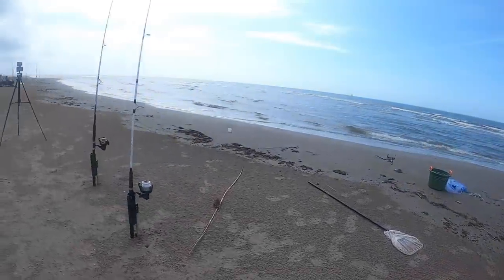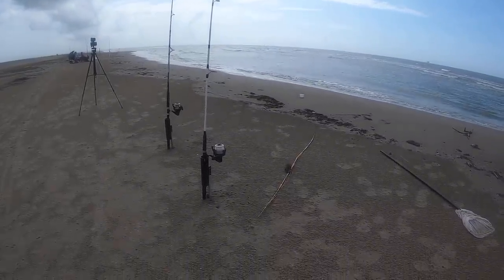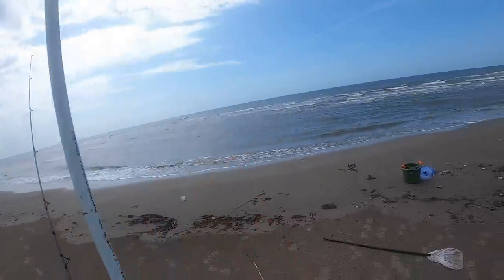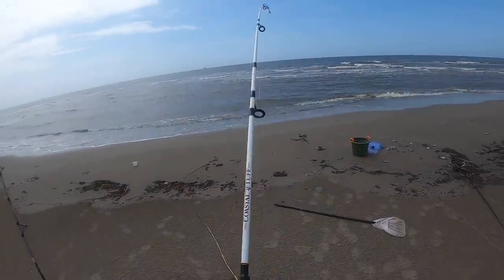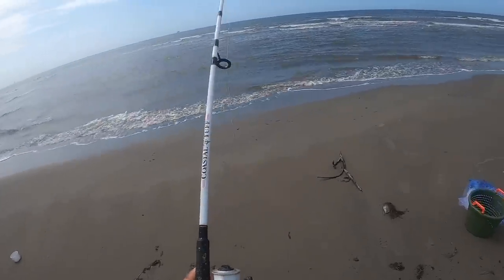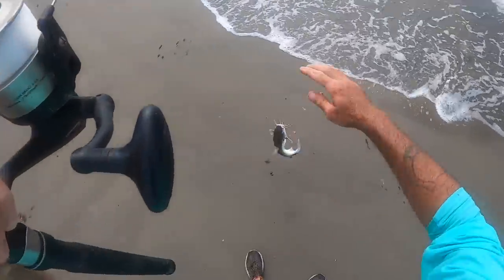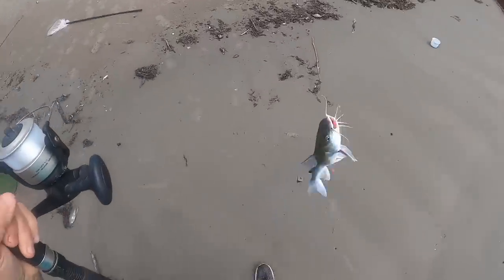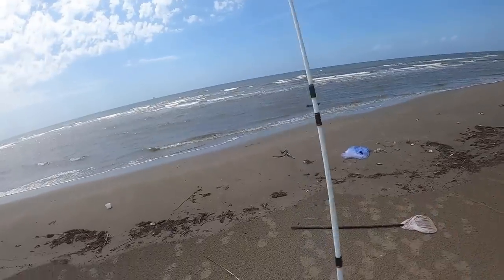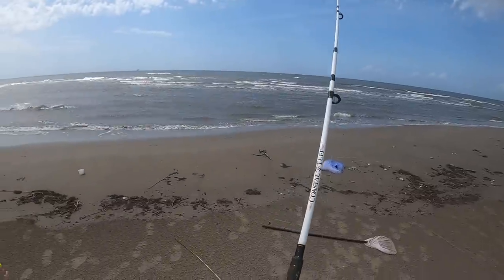I might be getting a bite on my pompano rig — looks like it, possibly. I was just headed out there to put out the piece of cut bait, and I looked back and saw this.